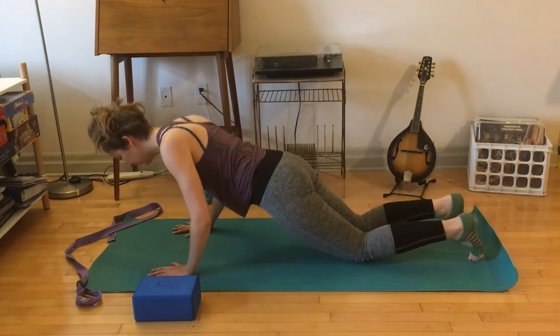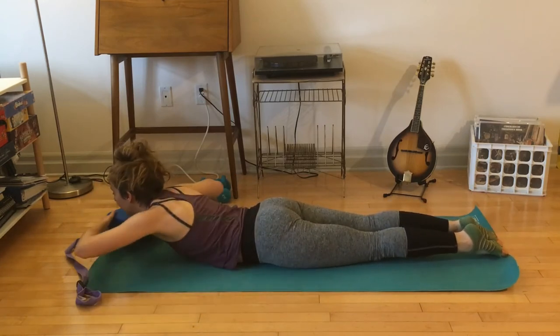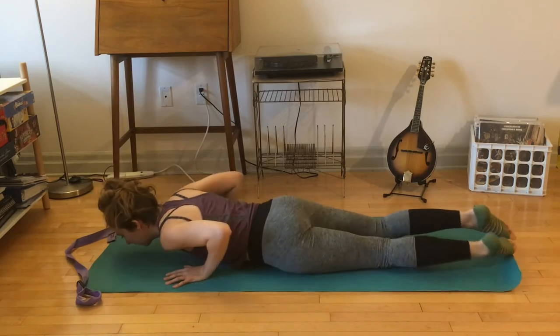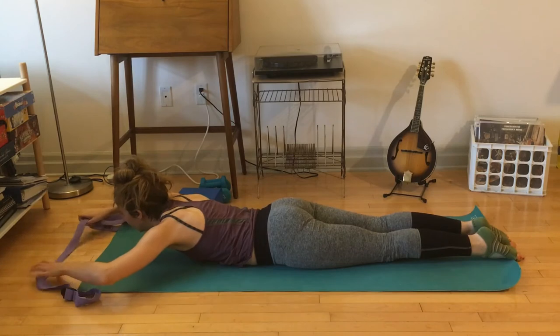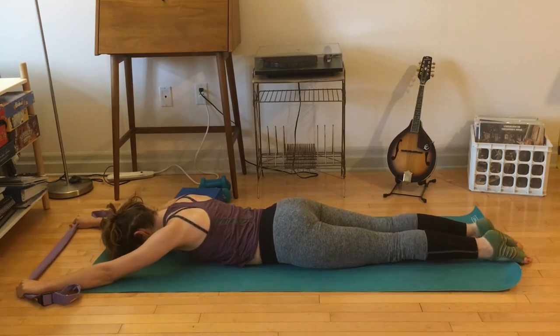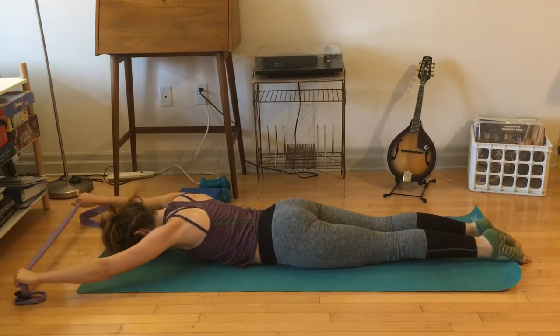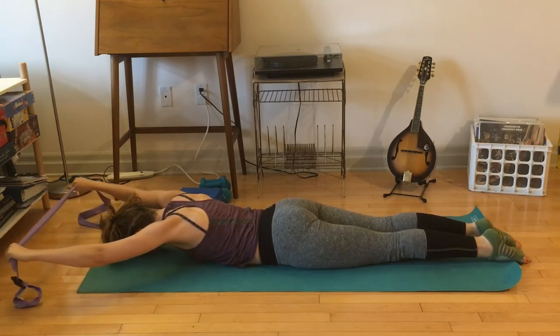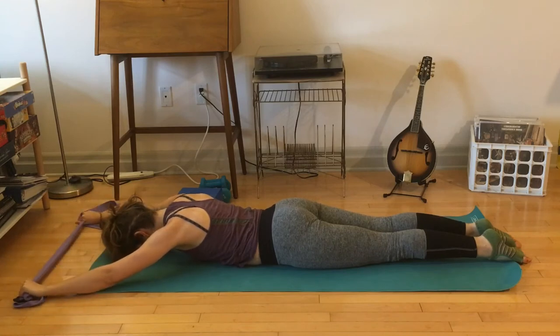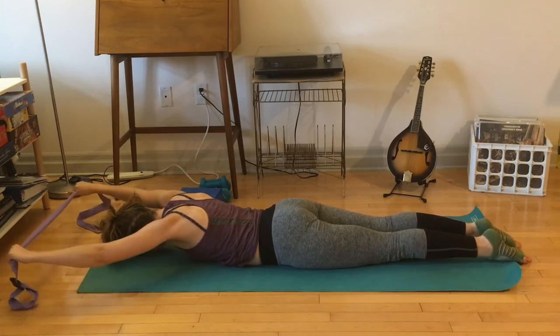Step your feet back to a plank pose, knees down, come all the way down to your belly. We're going to use the strap now. Reach the strap bow in front of you in kind of a Y shape with your arms. Press your hips down, your feet down — imagine someone sitting on your legs, but don't actually have someone sitting on your legs. Forehead down, then just lift and lower your arms. Notice if you can do this without moving anything else, and try to break the strap. Feel the upper back engage — if you start to feel your neck participate, you're going a little bit too far.